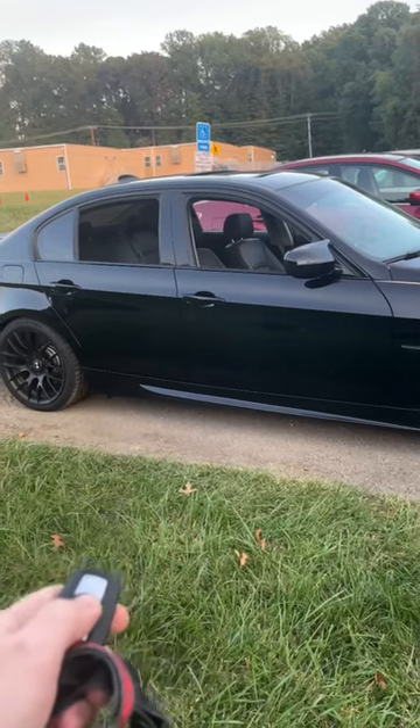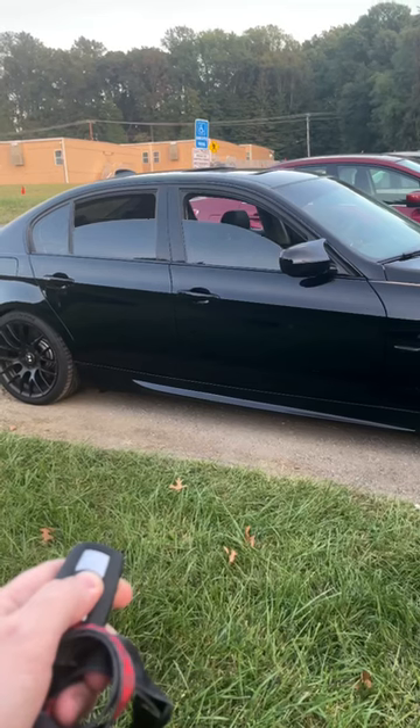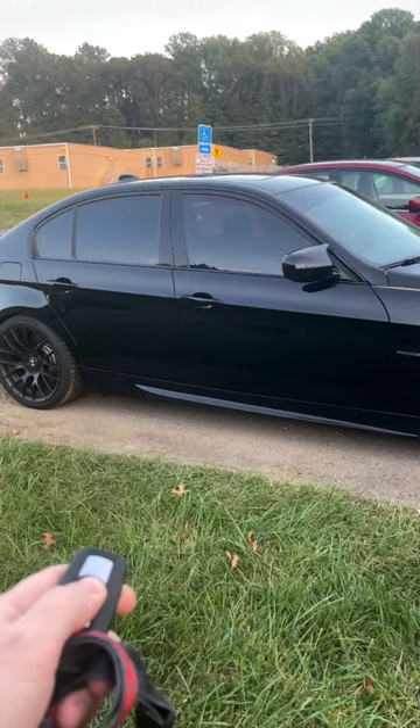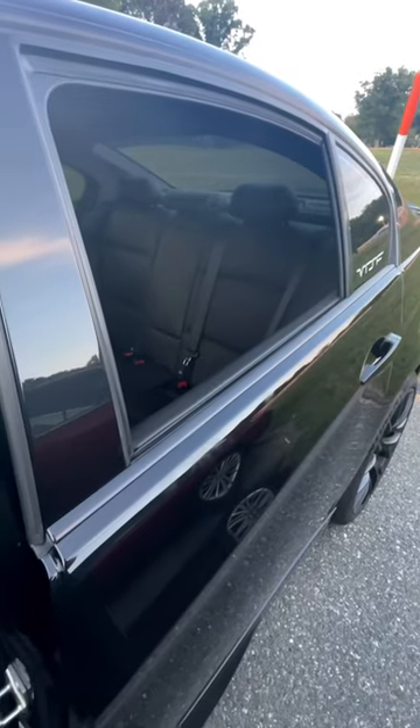And if you hit the lock button and do the same thing, you can put them back up. I just put my window down and it won't go back up.